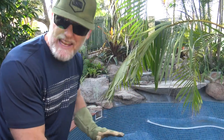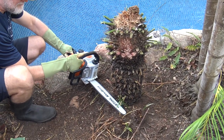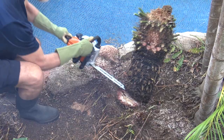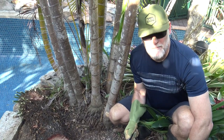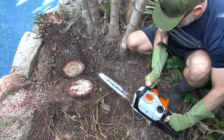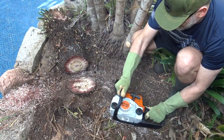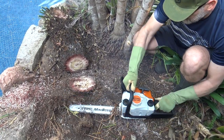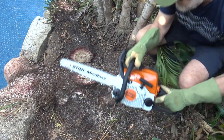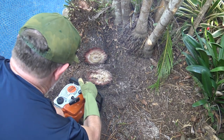So I'm going to go down and then come back across. We need to get these pups and get rid of them all.